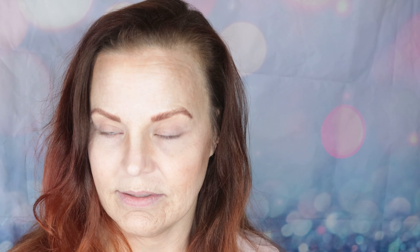Before I start putting anything on my eyelids, I'm going to prime my eyes using my Beauty Blop Stuck On You eye primer to minimize the staining.